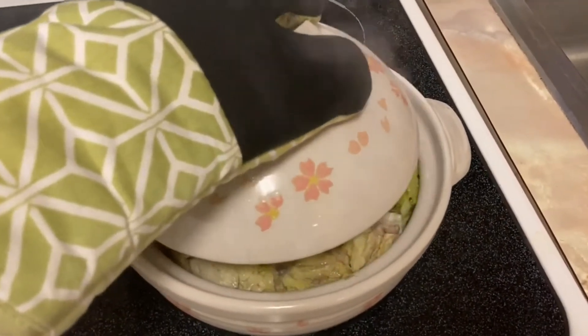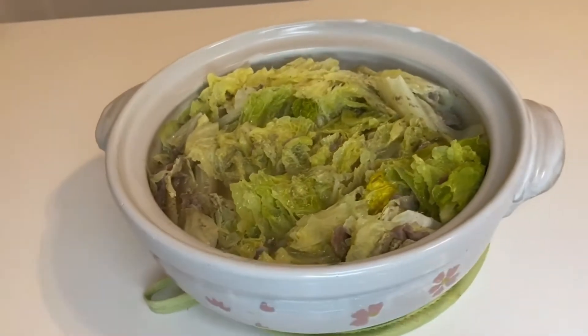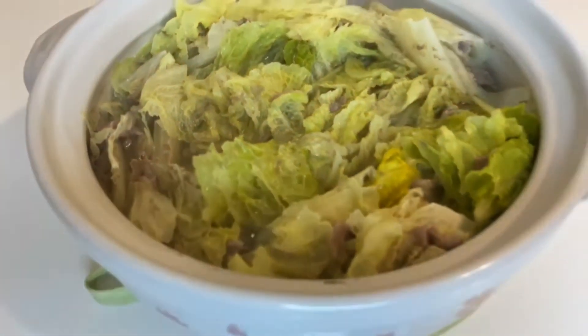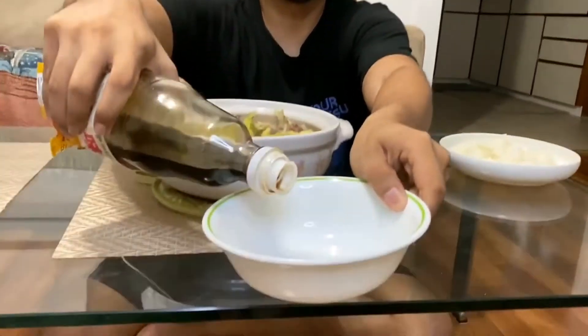Your dish is done and ready — be very careful because it's really hot. Grab the ponzu; this is just a flavored, seasoned soy sauce. If you don't have ponzu, just grab regular soy sauce and put a little bit of water in it so it's watered down.